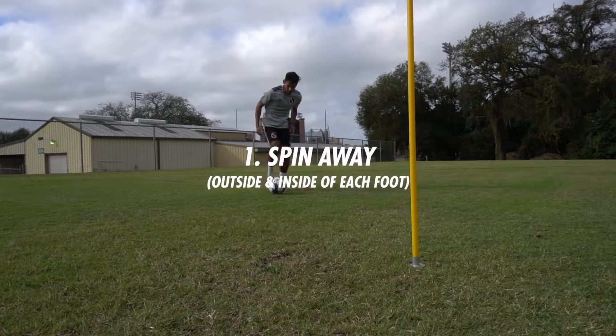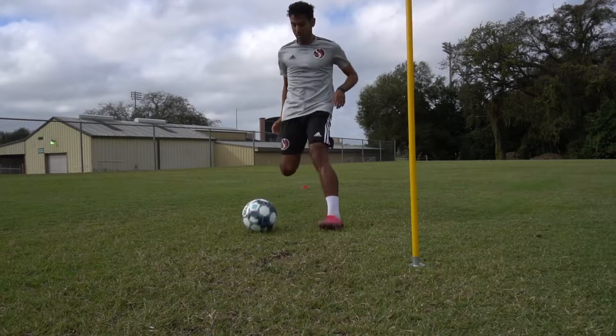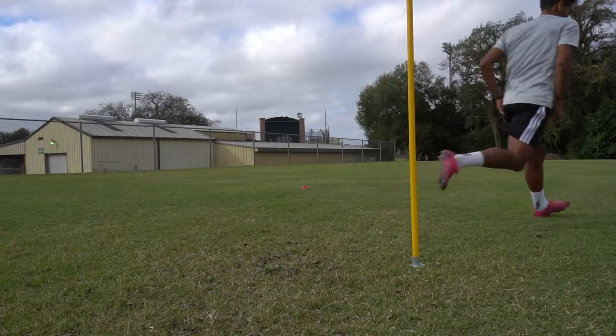With this first move we're just spinning away from pressure with the outside and then the inside of each foot. It's very important because this keeps you between the ball and the defender so you're able to protect it and hide it at all times.